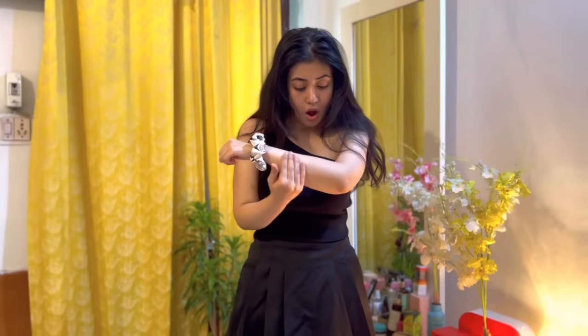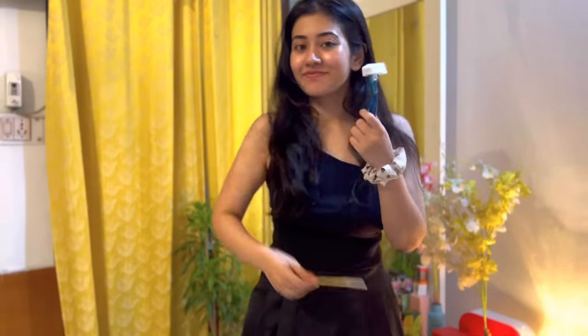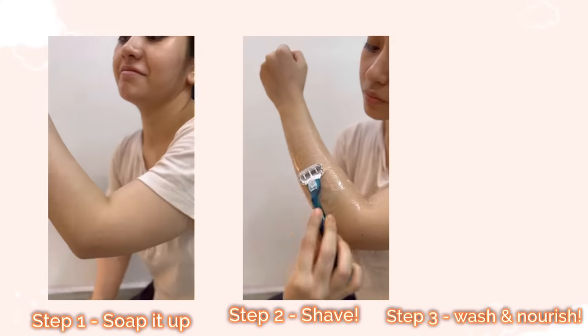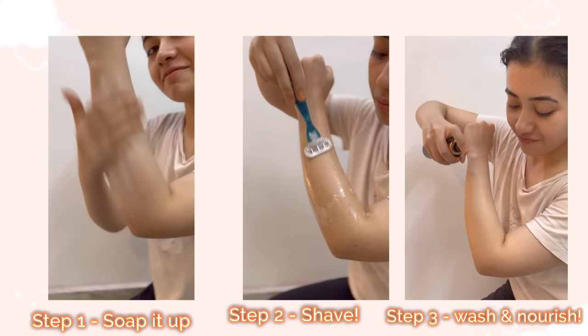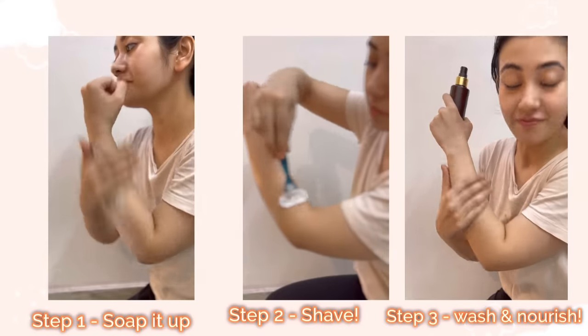As a college going girl, waxing was becoming a very expensive affair for me. So a simple hack is to invest in a facial razor and a body razor. A facial razor can be used to groom normal facial hair, and a body razor lets you remove body hair in just a few simple steps. This is probably the cheapest way of getting rid of your body hair.